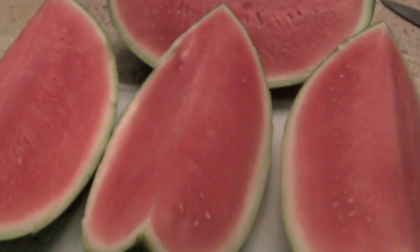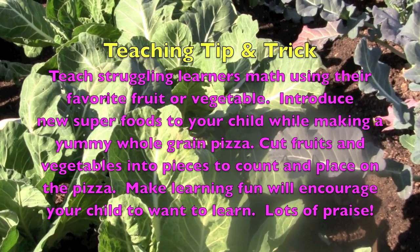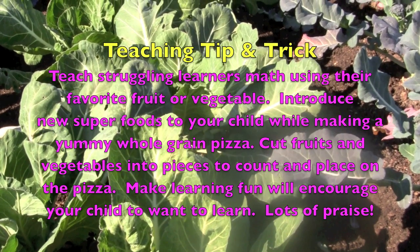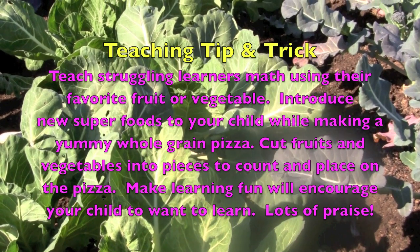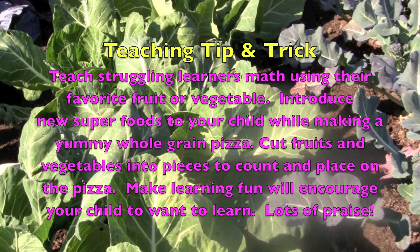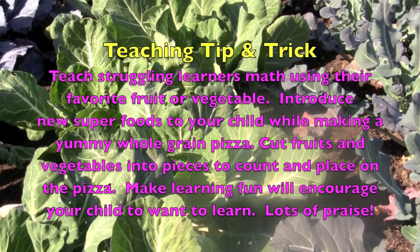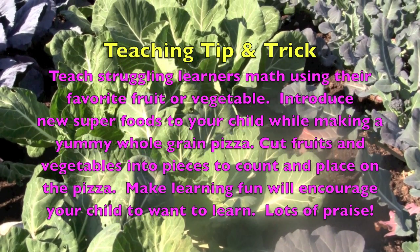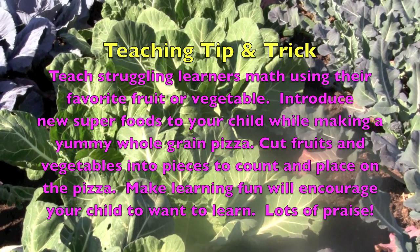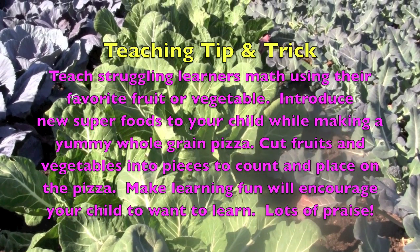So that's our fraction lesson — and yummy, yummy! Teaching tip and trick: teach struggling learners math using their favorite fruit or vegetable. Introduce new superfoods while making a yummy whole grain pizza — cut fruits and vegetables into pieces to count and place on the pizza. Making learning fun will encourage your child to want to learn. Lots of praise!